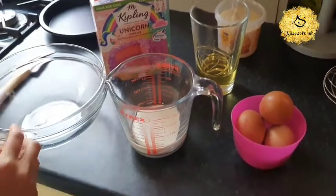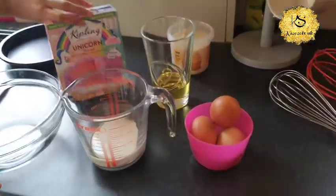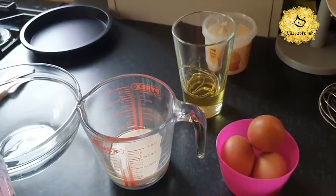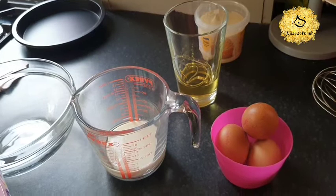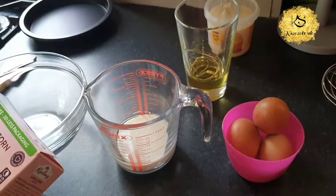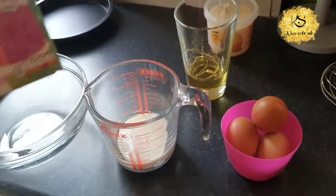Hi guys, today I'm making Mr Kipling unicorn cake. You will need 3 medium eggs, 100ml vegetable oil, 150ml milk, a bowl, a measuring jug and a whisk.